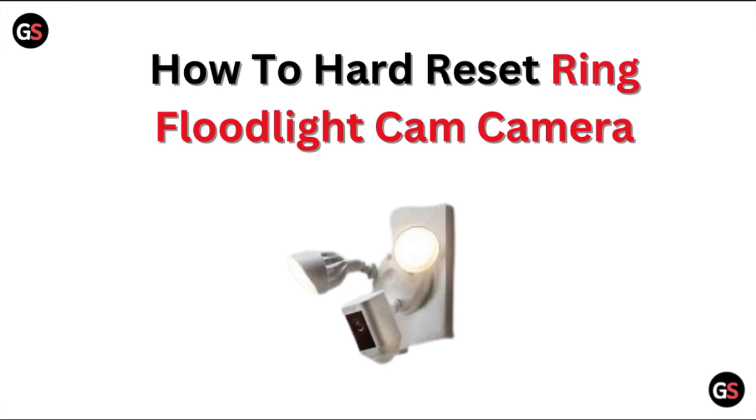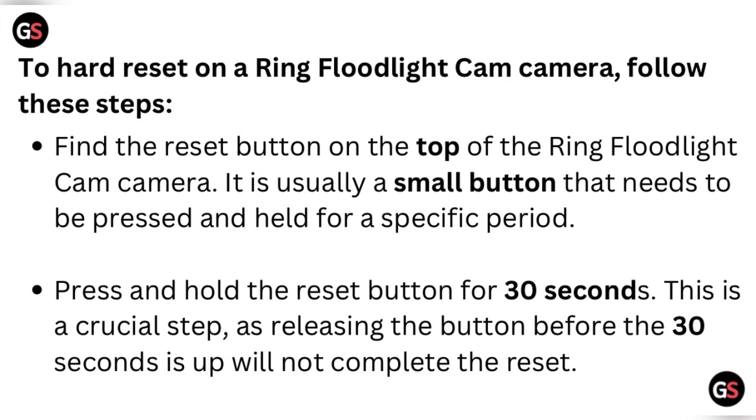Welcome to our channel. In this video, we will discuss how to hard reset the Ring Floodlight Cam camera. To hard reset it, follow these steps: find the reset button on the bottom of the Ring Floodlight Cam camera. It is usually a small button that needs to be pressed and held for a specific period.